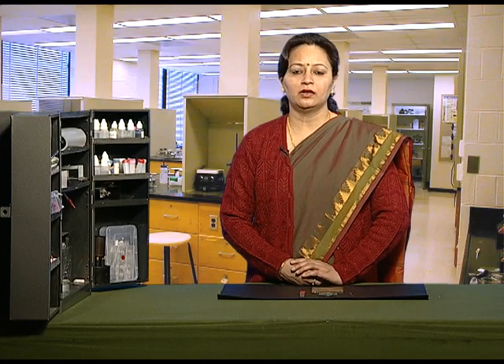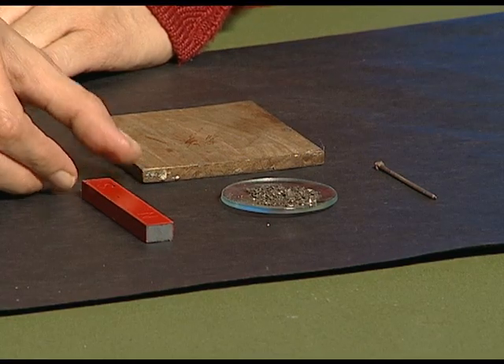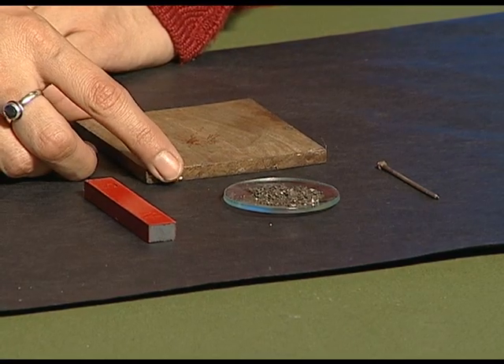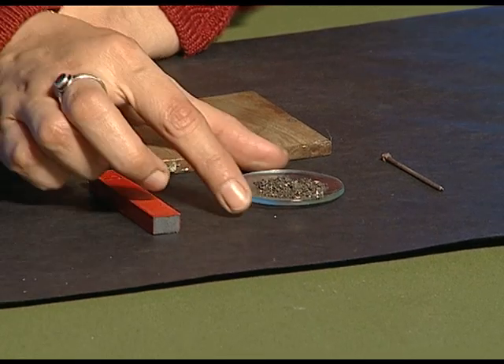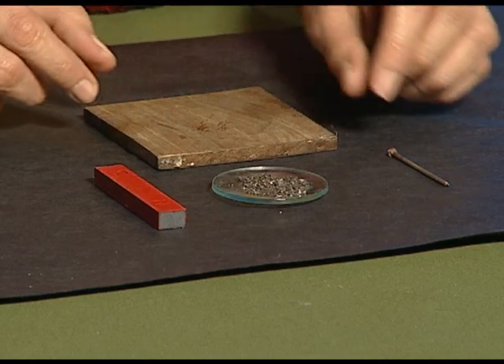In this activity, we will learn how to make a magnet ourselves. For this, we need a bar magnet, a flat surface, some iron fillings and an iron nail.